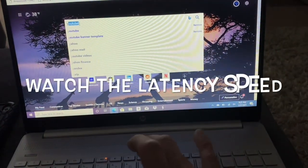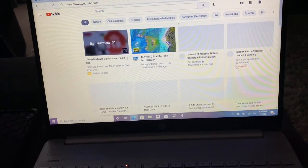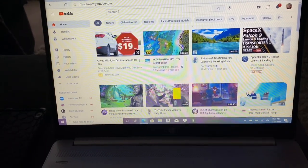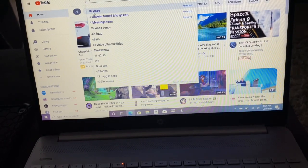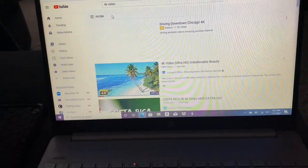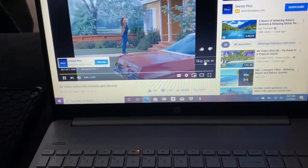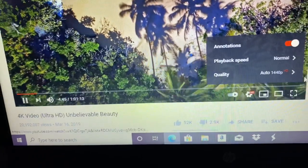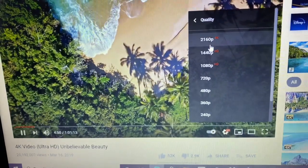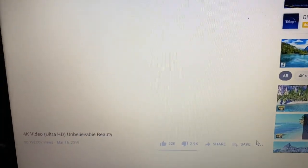Back in the house — I'm going on YouTube real quick here. Keep in mind I'm doing this with one hand. I'm going to type in a 4K video — there's one right there. I'll make sure you can see down here.